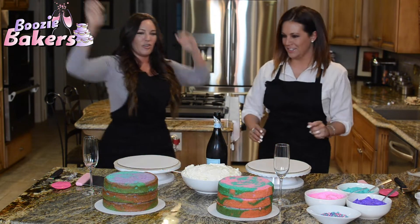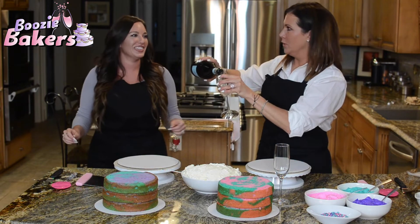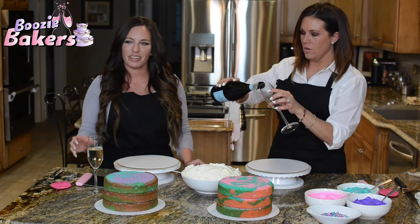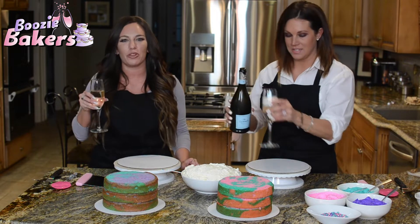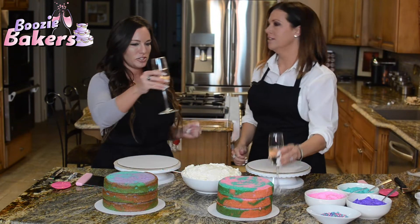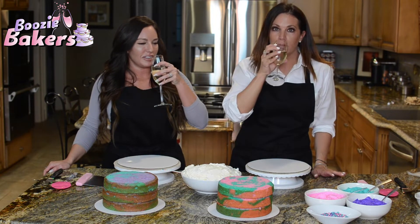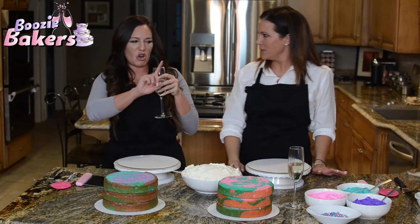Nicely done — no one died! We are filming in the middle of a horrific tornado warning, so hopefully you don't hear that in the background. Welcome to Ohio — bipolar weather. It was sunny just a moment ago. Cheers to our first video and our new adventure — and to making a cake that somewhat resembles a unicorn. We'll see!